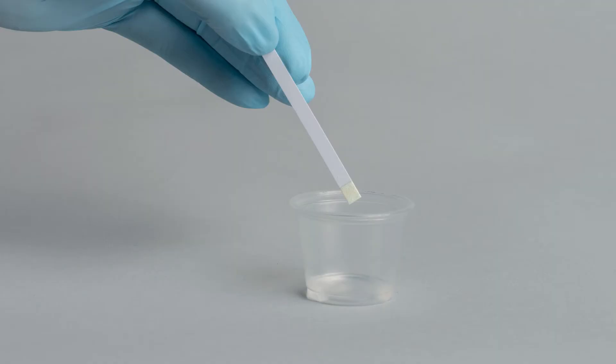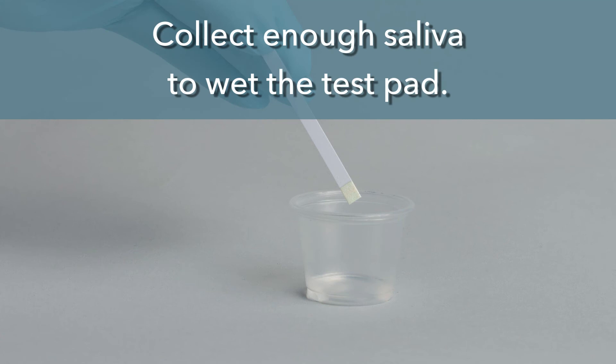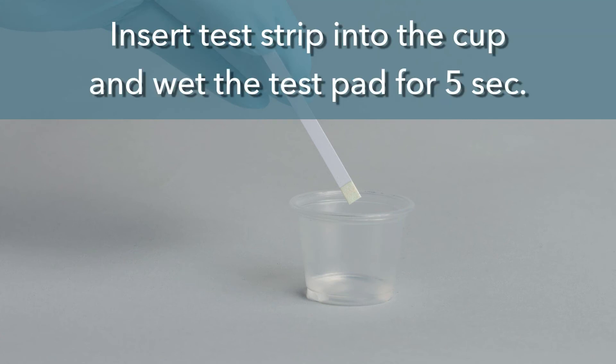Using a clean, dry, 1-ounce solo cup, have the donor spit into the cup, making sure you collect enough saliva to wet the test pad. Next, insert the test strip into the cup and wet the test pad with the saliva for 5 seconds.